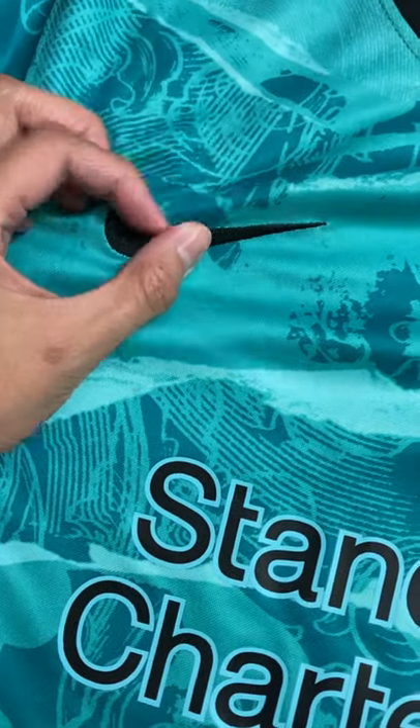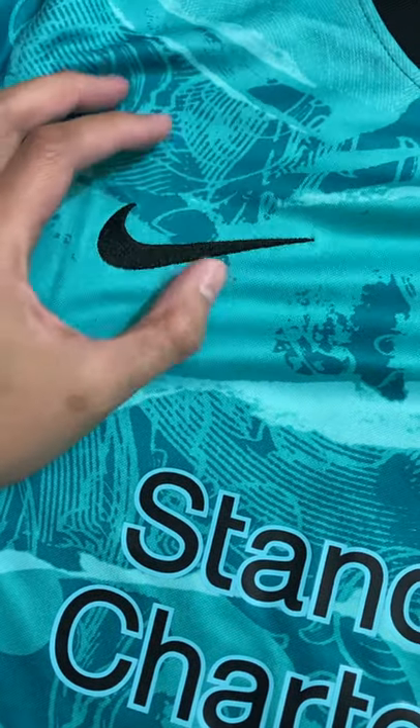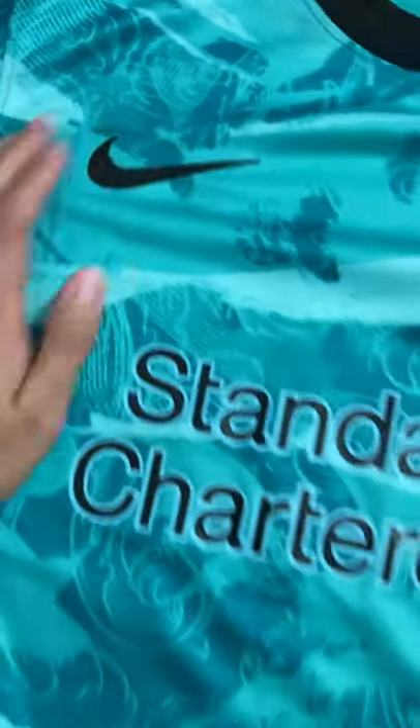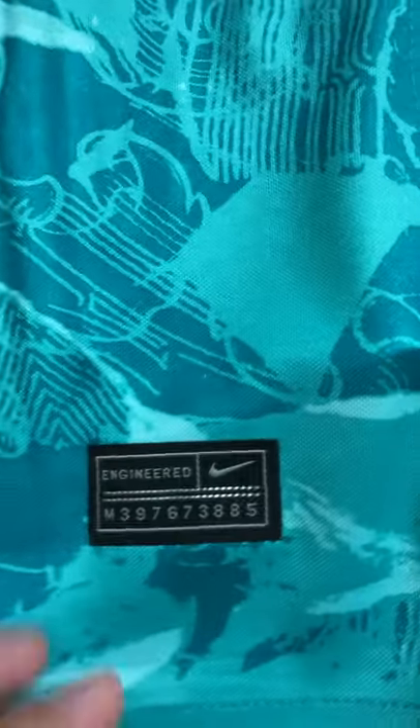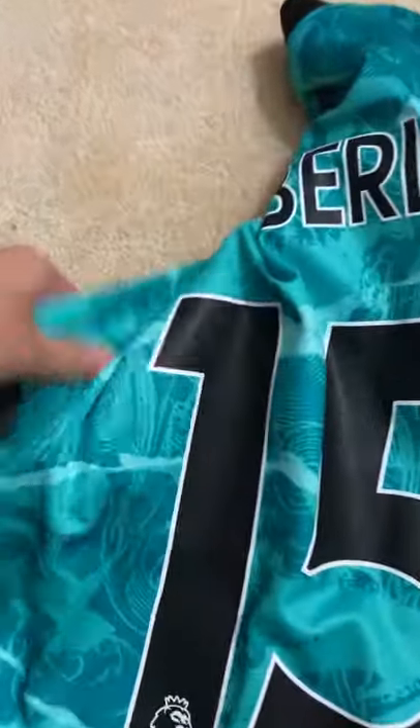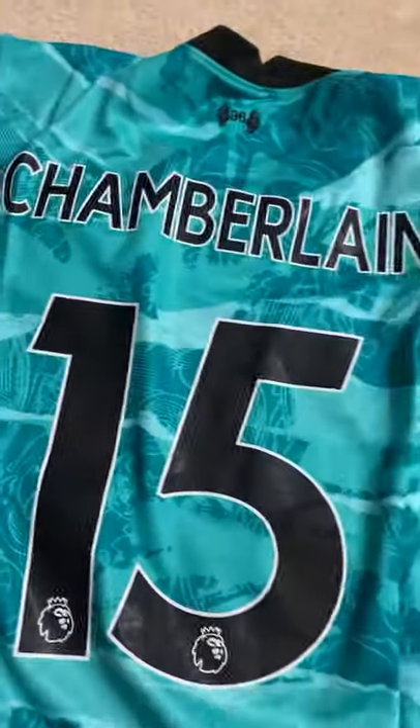Some of them come like this — not on right — and it stretches the fabric or pinches it, but that one doesn't do that, so this is how it looks. I got a medium just in case it was going to be small, but they're pretty true to size. I have Chamberlain number 15.